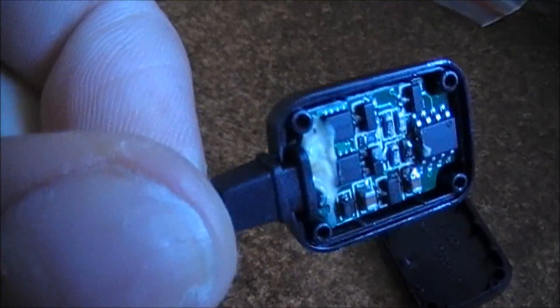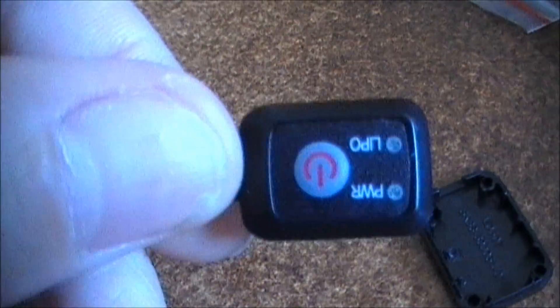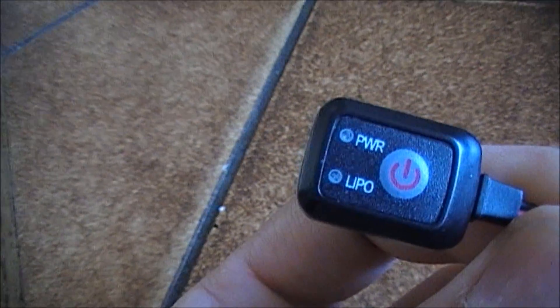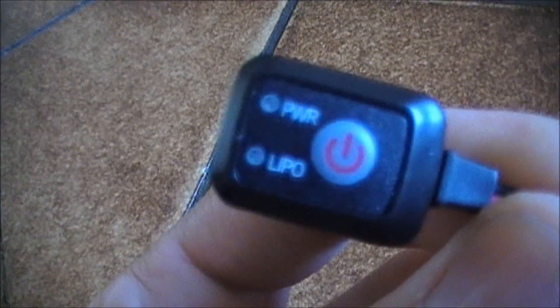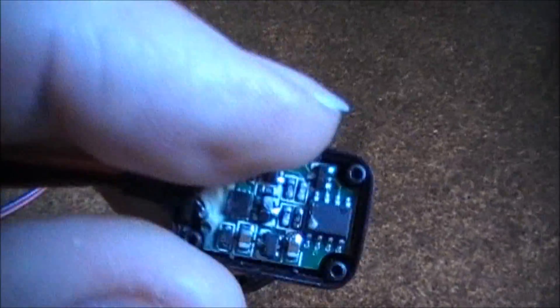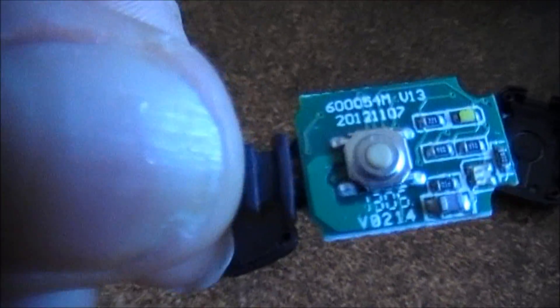So this is how it looks on the inside. You see a lot of electronics on a tiny circuit board. That is because this little switch detects whether you use LiPo or normal nickel metal hydride batteries. And there's the actual switch — that's a tiny tiny little switch.